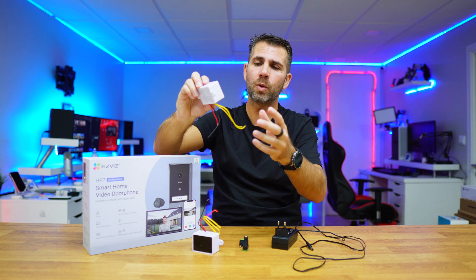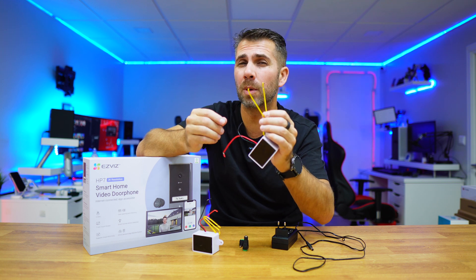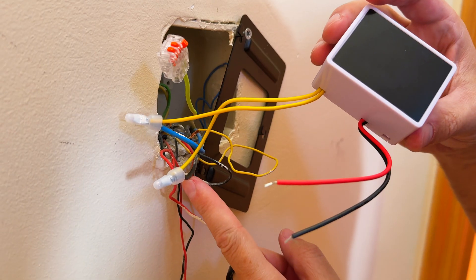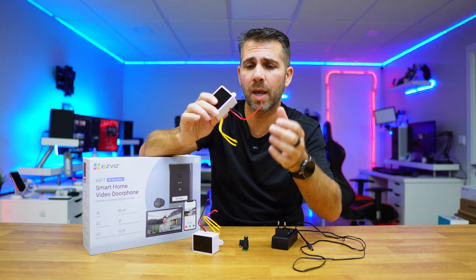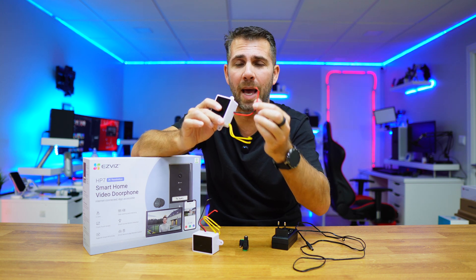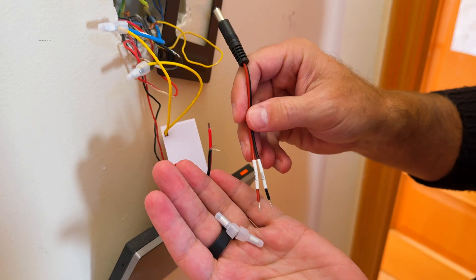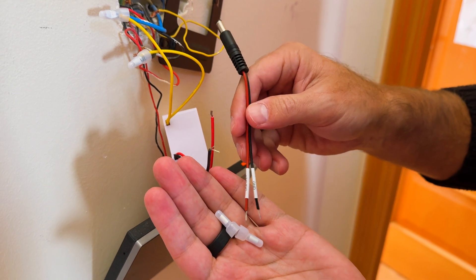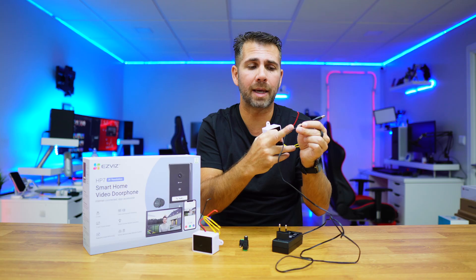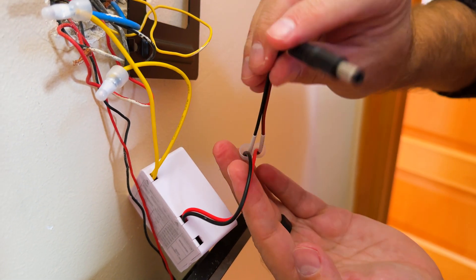The two yellow cables of the power adapter are where we connect the live and the neutral — the order doesn't matter, as long as one is neutral and the other is live. On the other side we have a black cable and a red cable: red is positive, black is negative. In this particular case, ASVIS usually sends a power adapter and also a jack with a short cable that has a red and black wire.